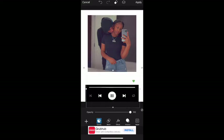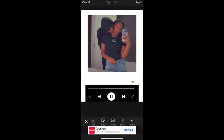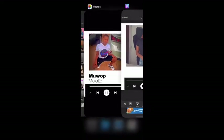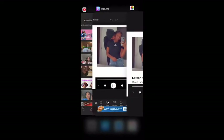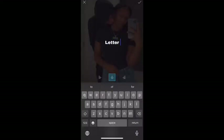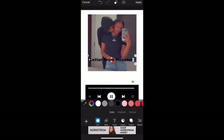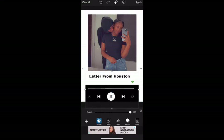The song she wanted for hers was a Rod Wave song - Letter From Houston. So you just hit the text button and put in the song title. Change the font color to black and rearrange it how you need to. Then go to text again and type in the artist's name, which is Rod Wave.